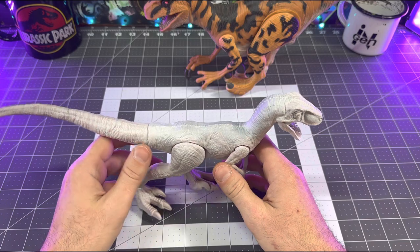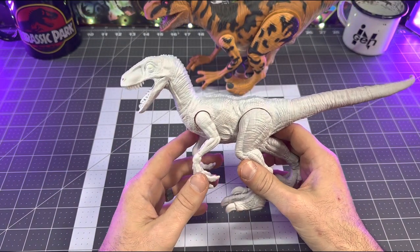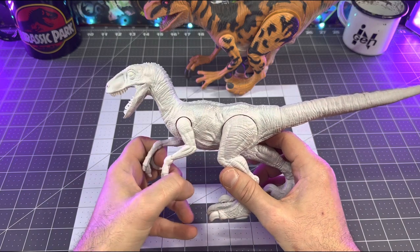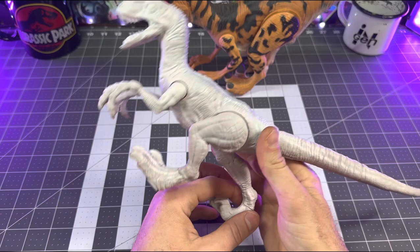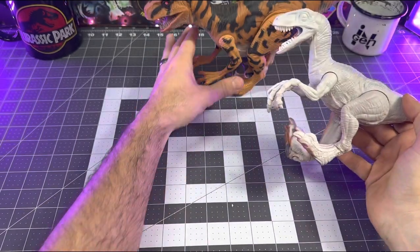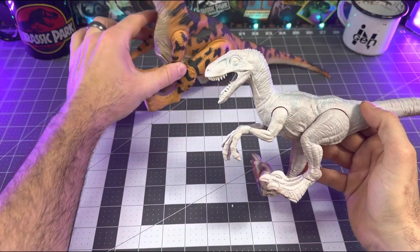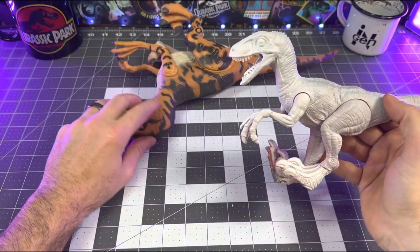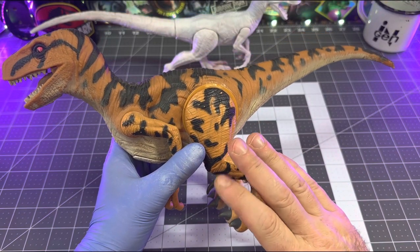Those spare Ultimasaurus prototype teeth were sent to me by Gary back when I was building the Ultimasaurus prototype for him. I hate wasting parts and pieces, so I never throw anything away that I could possibly use in the future for a custom. Holding on to those saved me from having to sculpt the teeth myself, because I am not a sculptor — if I can kit-bash, I will always kit-bash for the sake of ease.